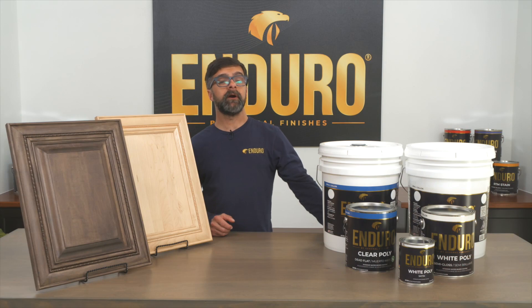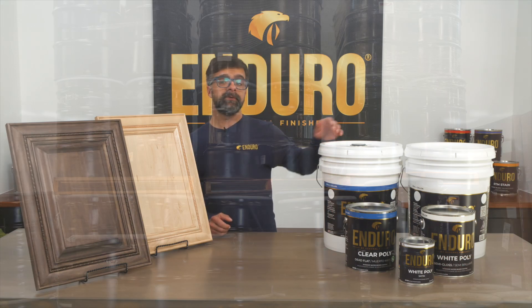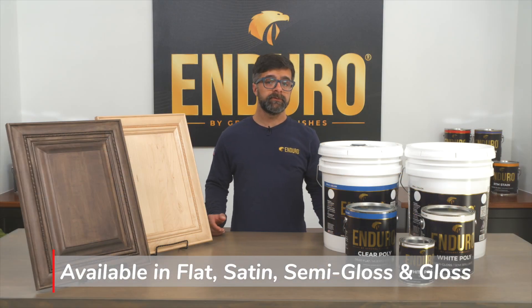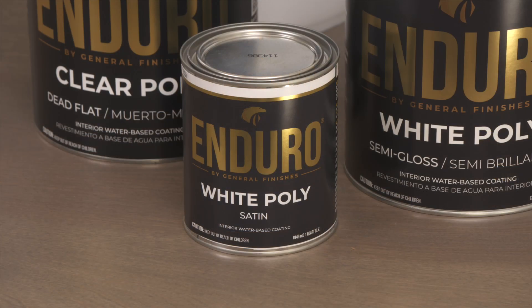Clear and white poly are available in gallons, 5-gallon pails, and 55-gallon drums in sheens of flat, satin, semi-gloss, and gloss. Clear poly is also available in dead flat. White satin comes in quartz.